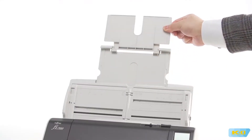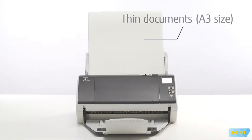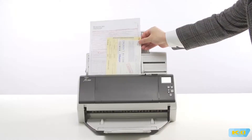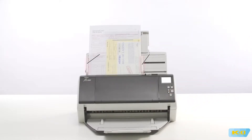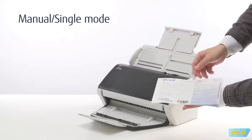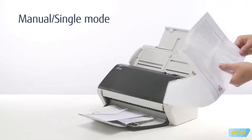Just place the document you need to scan in the feeder, whether it is A3 thin documents or plastic cards. Mixed batches stack and feed well. Switching feeding modes allows you to scan form sets with several layers, envelopes, or documents folded in half.